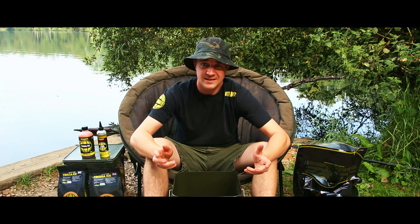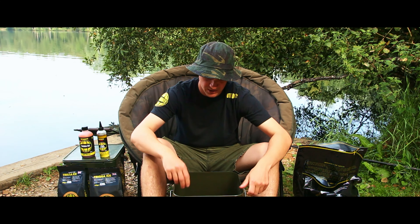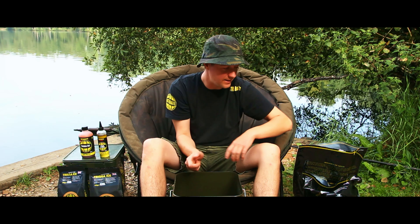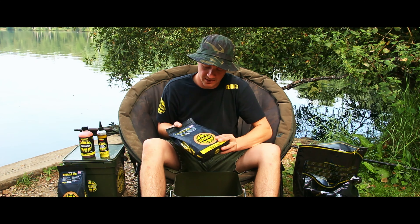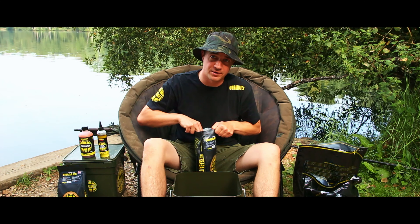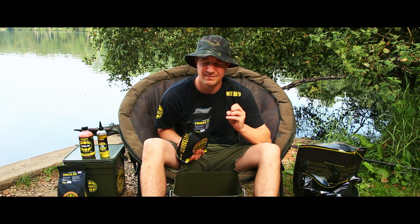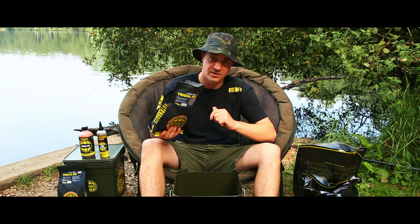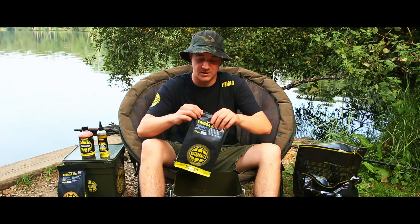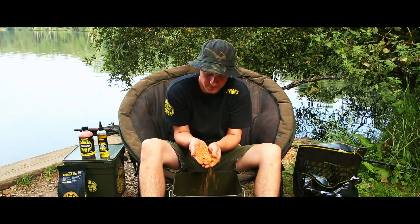I'll just go through the bait mix I'm going to be using. No real big items as such to start with. In this bucket I've just got a few little odds and ends - some 8mm code pellets and some code stick mix. To that we're going to add some of the Trigger Ice carpet feed - it's like a groundbait kind of thing, a real nice crumb. It lays a real cloudy attraction on the bottom and it's based around the Trigger Ice bait. So I'm going to put a whole bag of that in - it's a real fine groundbait type mix with loads of little bits and pieces in there.